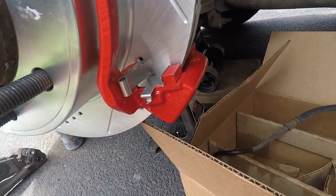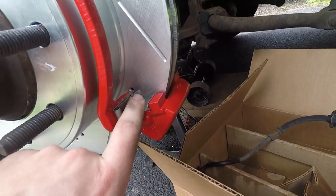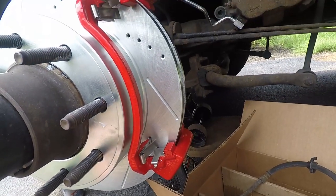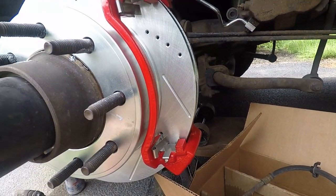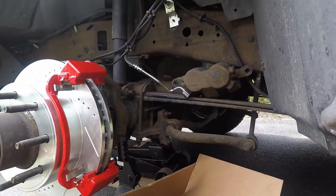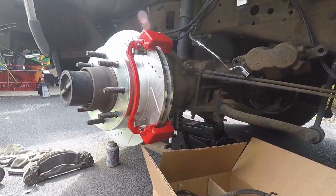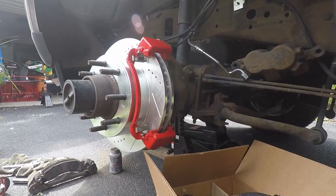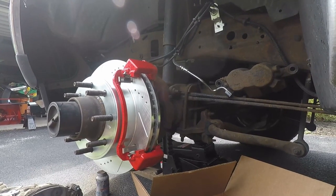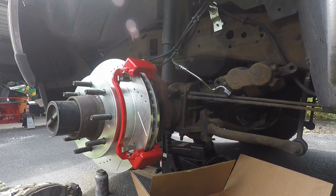Here's a good look at how all of these little clips get oriented — all of them are exactly like that, nothing different, nothing special — all four are exactly the same. So from there we're going to grease up our brake pads and start popping them in.